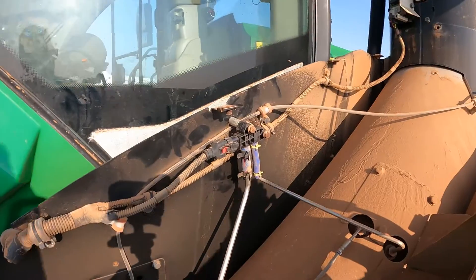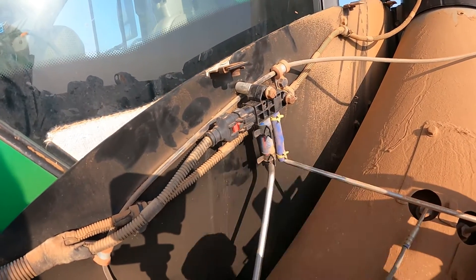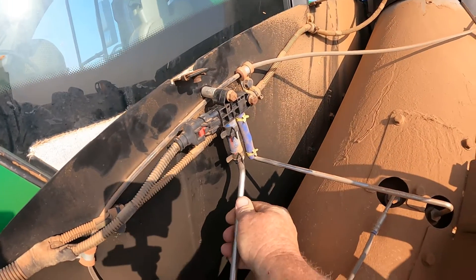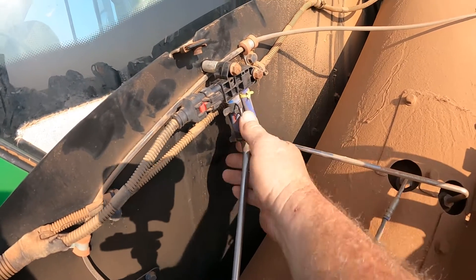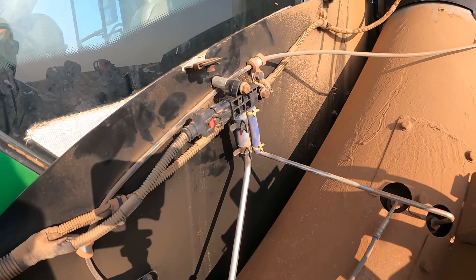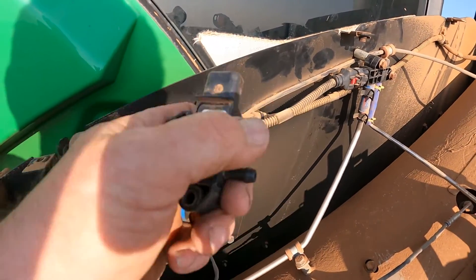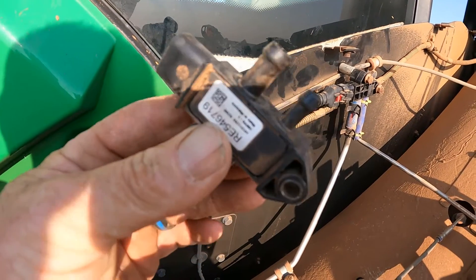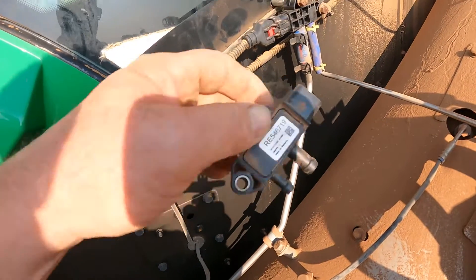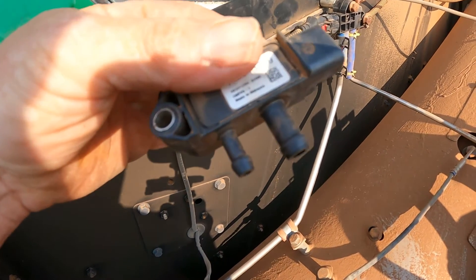We're going to go ahead and replace that sensor. Quick tech tip when replacing the DPF delta differential pressure sensor: when you connect the hoses and bolt it back up to the side panel, make sure you bend the tubes toward the side panel so you're not drawing the bolt up and putting pressure on the sensor against the piping. Those little plastic spouts will break off — and that's usually why they get broken, because the steel pipe isn't bent in the right direction, putting constant pressure on those plastic fittings.